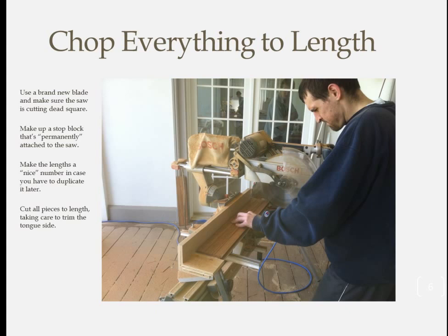Now let's start cutting some wood. The first step is to cut all of the boards to their final length — this is a critical step. Put a brand new blade into the chop saw, make sure it's cutting dead square, and rig a stop block that will not move. Don't even think about moving that stop block until everything is cut, or you'll be in for a world of hurt if you get even a slight variation in board length. Check every so often that you're cutting exactly where you're supposed to be and that the stop block hasn't moved.